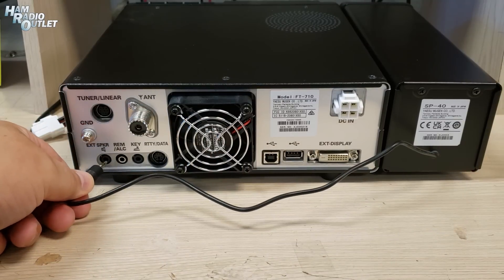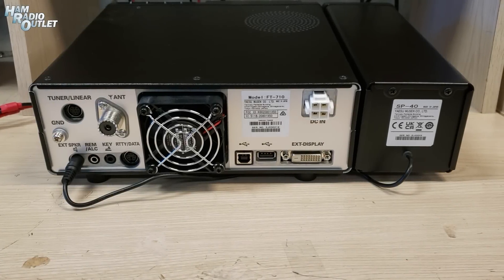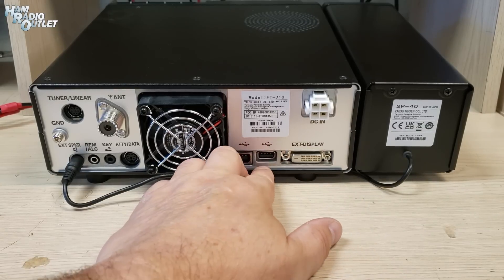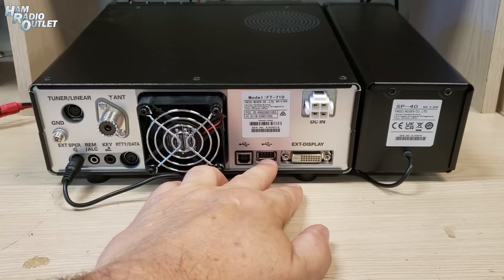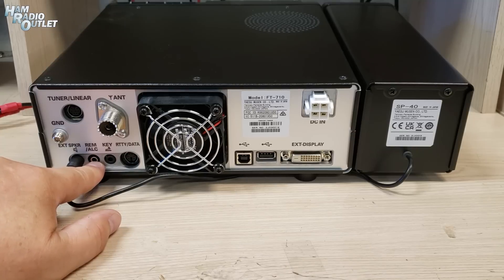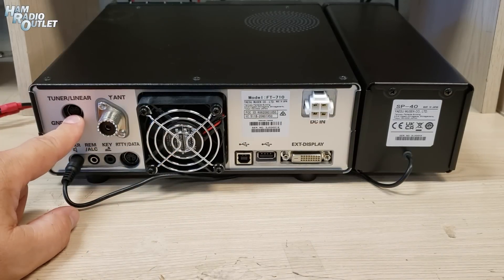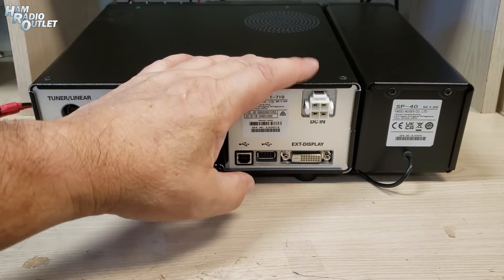Bring the speaker cable out and plug it into the external speaker jack on the back. So while we have the radio turned around, let's take a look at the back. We have the external display, so you can put it on a monitor. We have two USB ports — one for PC CAT control, the other I assume is for putting in an SD card or other device. Then we have a connector for RTTY or data. Your CW key goes in here. This is the ALC control for your amplifier. The external speaker, as we already have plugged in. There's also a connector so if your amplifier does band data, it can come back and the radio can control that. And of course, your single antenna output. There's a ground lug here, and it takes the standard Yaesu 4-pin power connector.